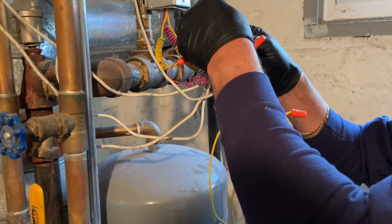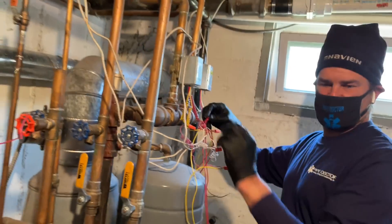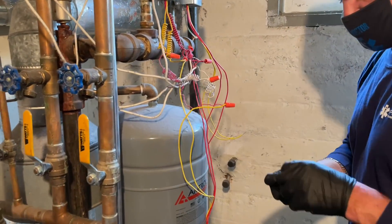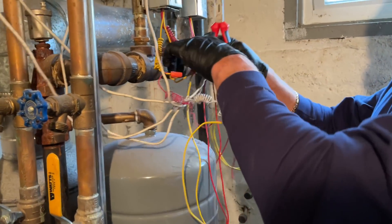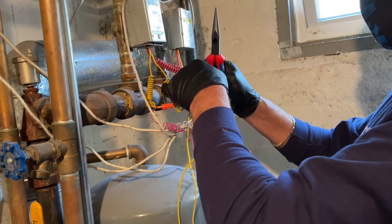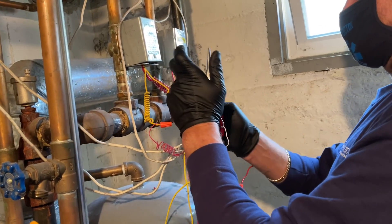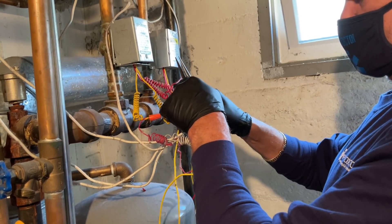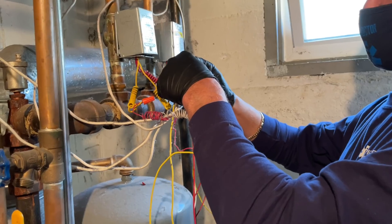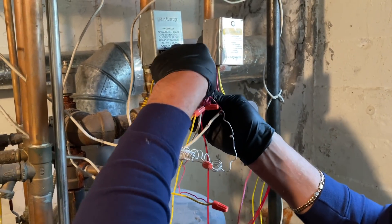And the reds all get tied in together. Here's one set right there, and here's the other. So we need a Wago for three. Wago for three. Let's get these two in first. There's one. Get in there. There's two.